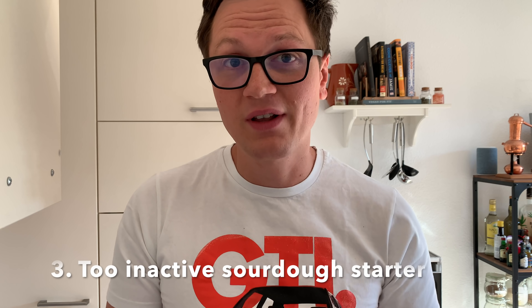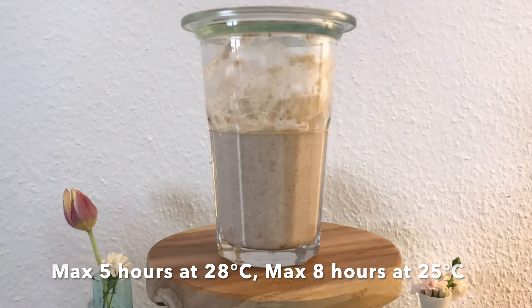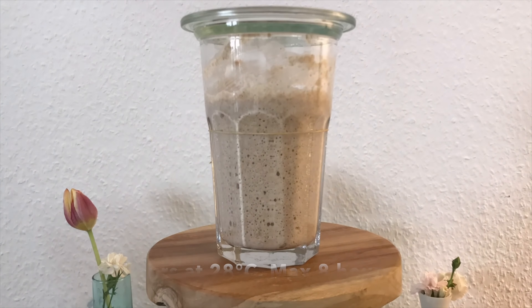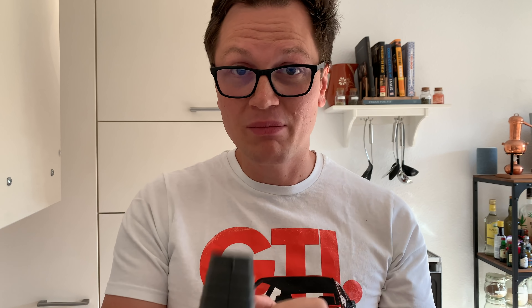Number three: your sourdough starter isn't as active as it should be. I see many new bakers setting up their sourdough and being overly excited to start baking with it. Wait a few more days until you really see that your sourdough starter is able to double in size at room temperature within eight hours. The time really depends on the temperature — the warmer it is, the faster the fermentation goes.